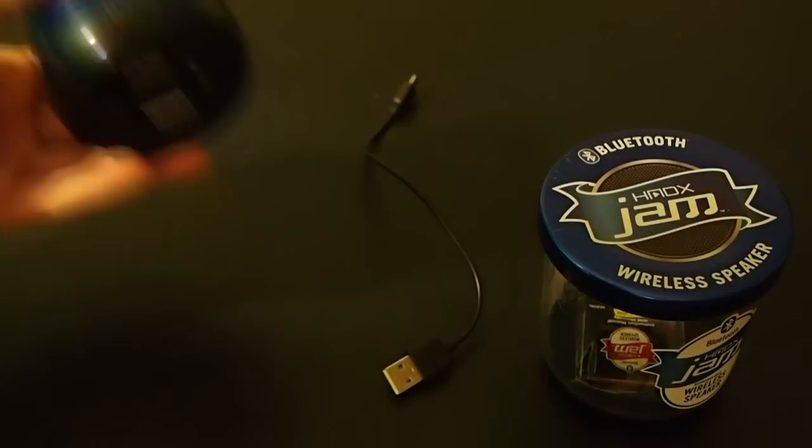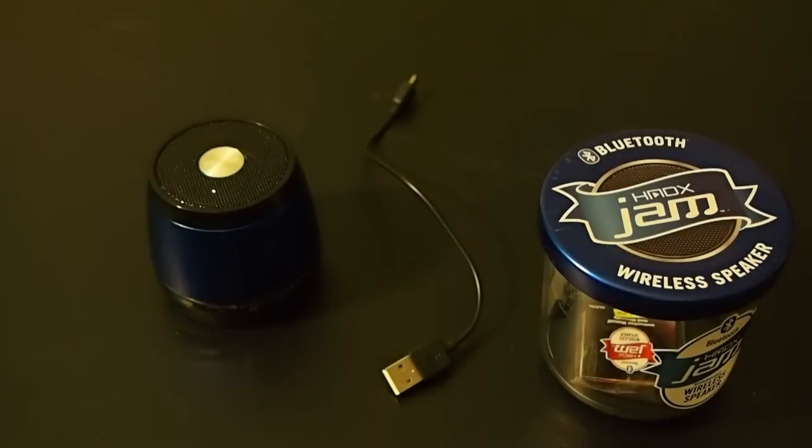I would definitely recommend somebody buying this as far as Bluetooth speakers go. This is my first Bluetooth speaker, but I definitely would recommend it from the time I've had it. It is a great product, and this is Teen Tech TV with my review on the Jam.